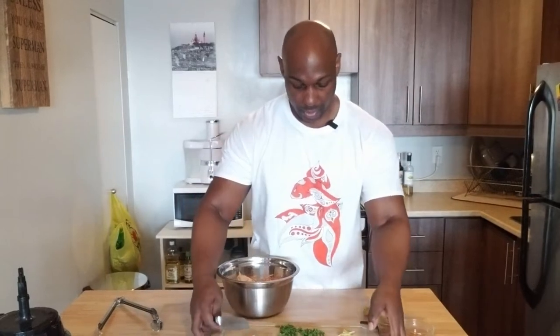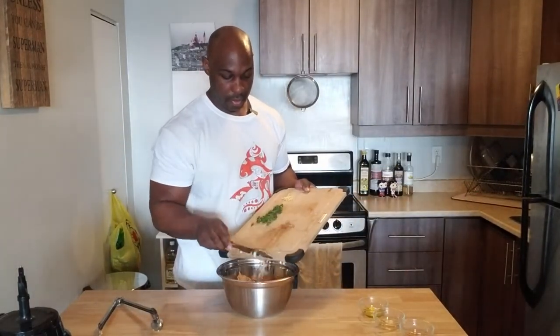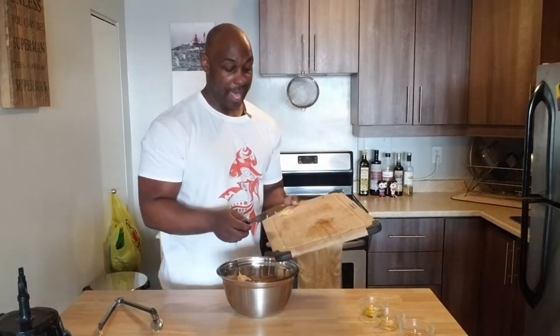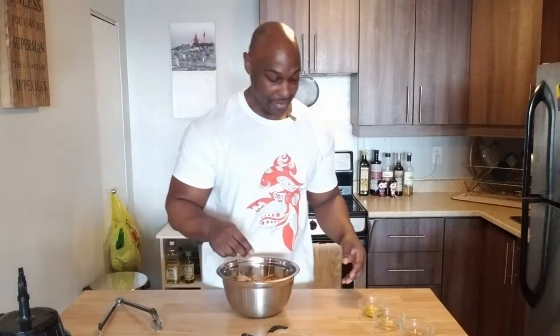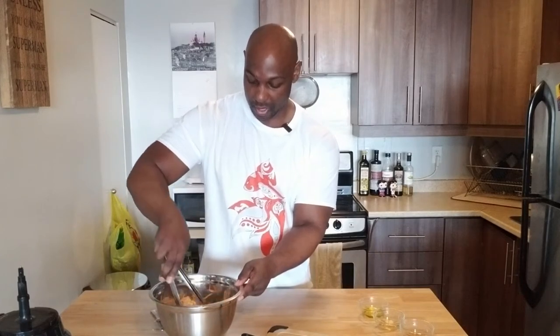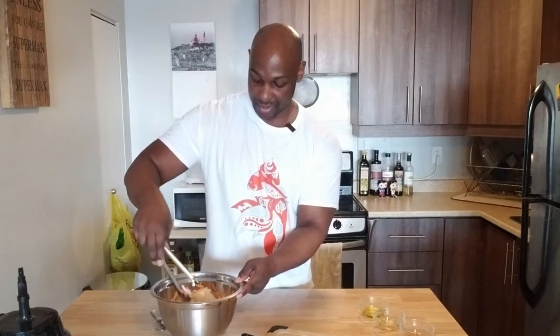I'm going to add in my onions, the parsley, and because I like a little heat, some shredded ginger. That's going to be nice. Let me just get the lemon juice all incorporated. Oh, that smells good.